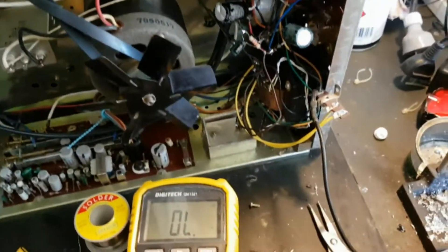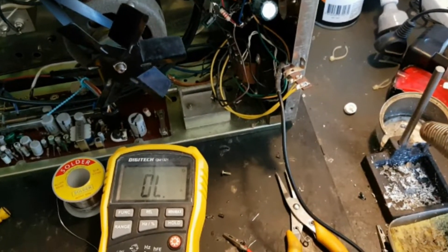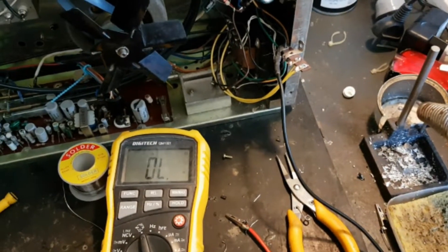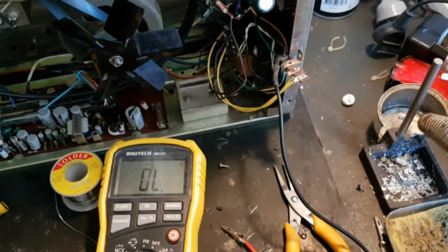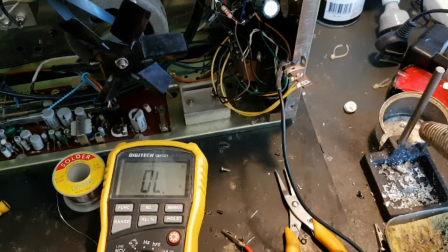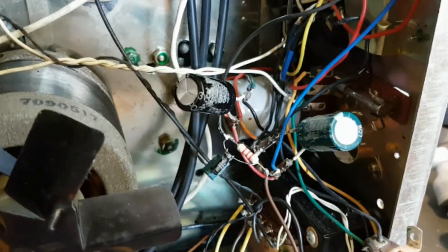Prior to this, I did test the outputs of the transformer to see if I'm getting 30 volts center-tapped, and yes, I'm getting 33 volts on each winding — so the transformer is working just fine. As you can see here, I actually replaced the old capacitors when I first got the machine.